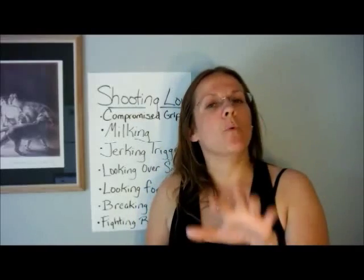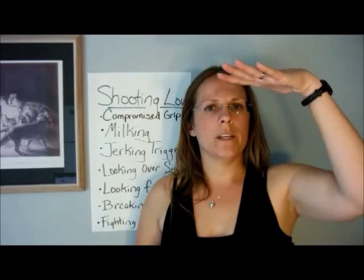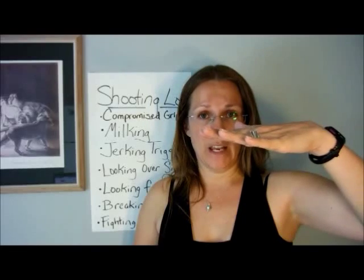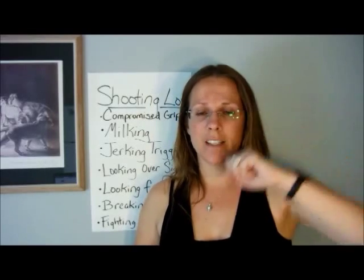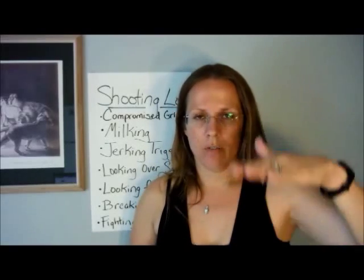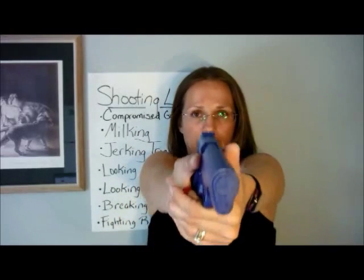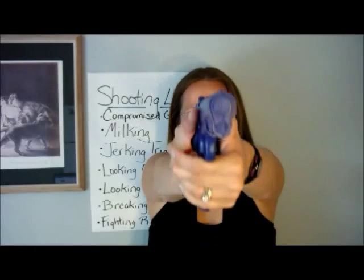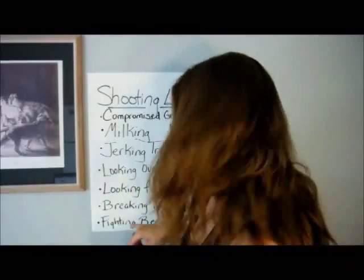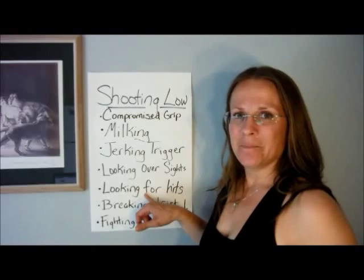The way to see if you're fighting recoil is to observe which direction you're recovering from after the shot. Recovery from recoil should always come back down into the sight plane. If you're having to come back up into the sight plane, you're actually pushing down against recoil. Recoil will never push your gun below your sight line — it will always push it above. So you should be recovering from up here, not from down here. If you're recovering from a downward plane, you are either fighting recoil, looking for your shots, or looking over the top of the gun.